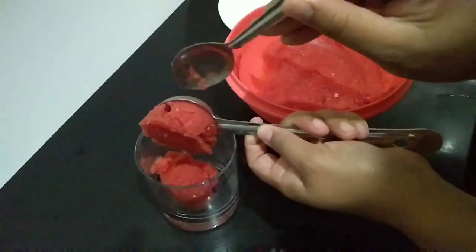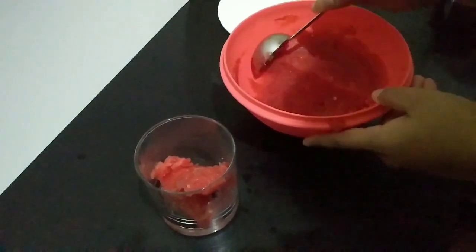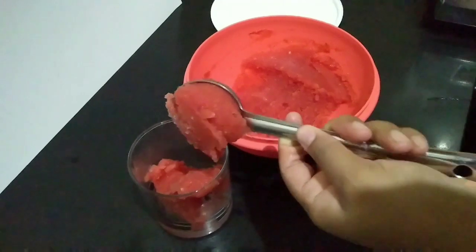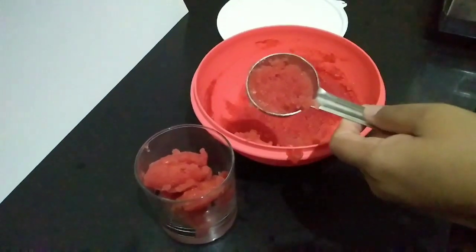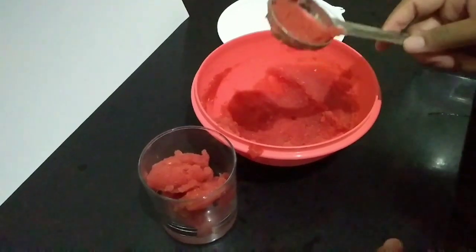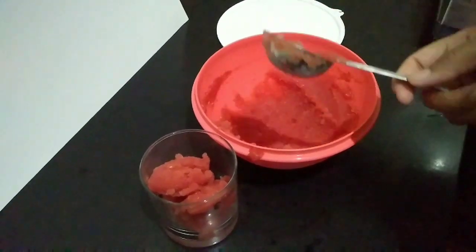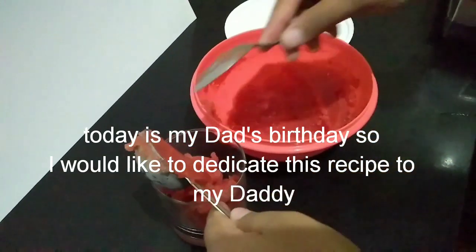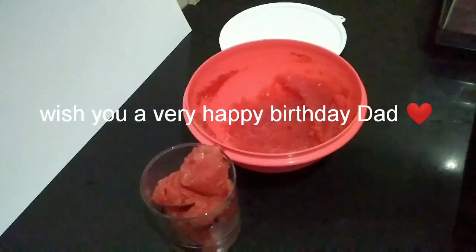So this dessert is definitely worth trying. Watermelon season is also great for watermelons. It is a great dessert. If you have an allergy, you can try to do it. Now our dad's birthday, so this special recipe I want to dedicate to my dad. I'm really missing him today. I wish you a very happy birthday, daddy. Our watermelon sorbet is ready to enjoy!